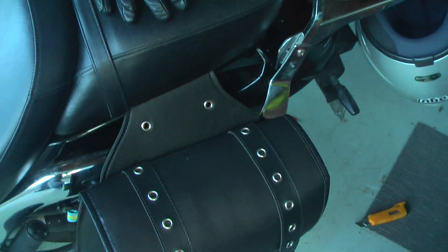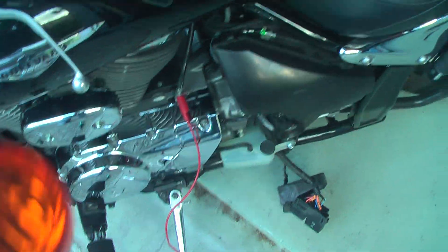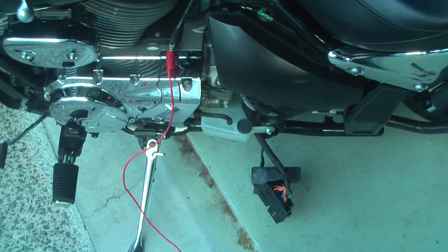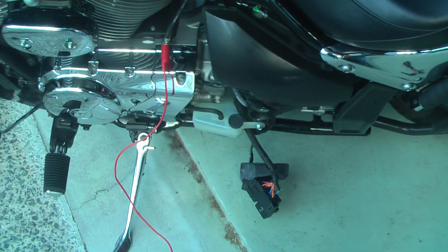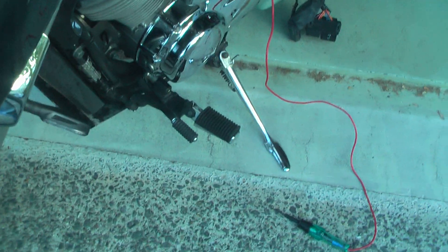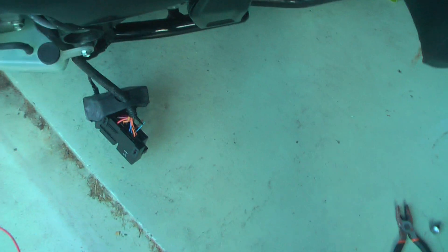The main difference between these lights and the factory ones is that the factory indicators are driven by a relay, also called a flasher. That gives an interval power output from the bike into the indicators. However, for the new LED light, they need constant power, so to be able to do that, we will need to bypass the relay.